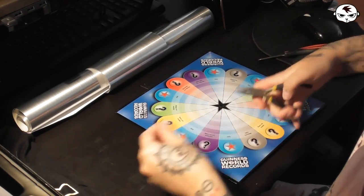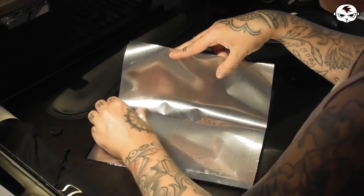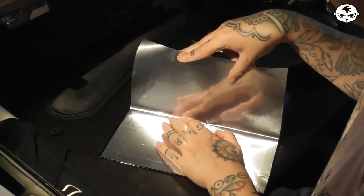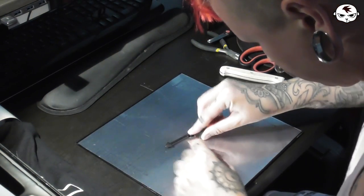Next, I removed the spinning arrow from the board and dressed the board with that same silvery decor plastic. And again, this was so annoying because air bubbles kept showing up — they still do after I finished everything. I just decided to ignore them though; there's nothing more I could do. At least the silver looks cool.